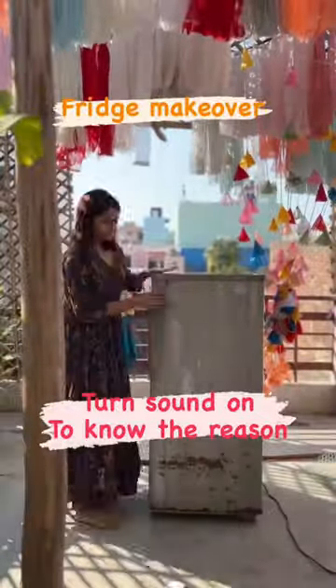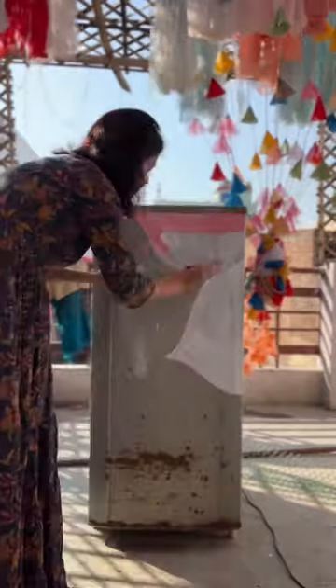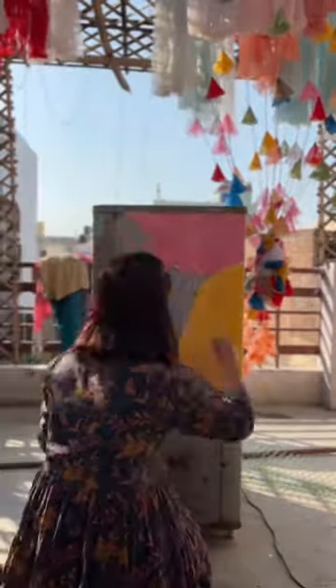Hi everyone, I hope you are doing good. So, this is our Mr. Purane fridge. When it comes to new, its value is lost because of me.